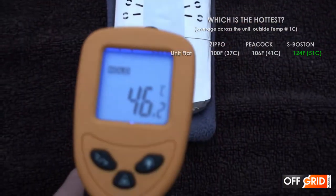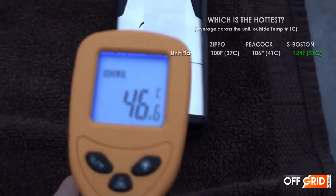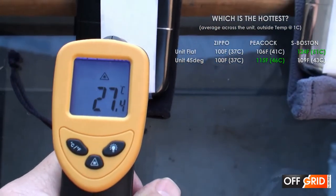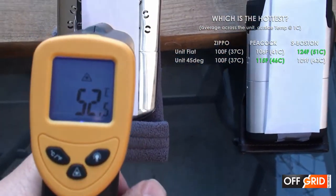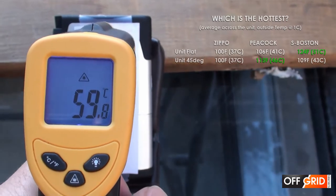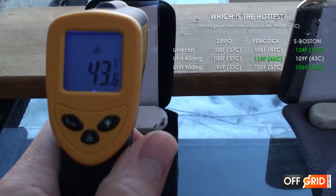To get the average temperature of the unit, we're going to test the bottom, the middle, and the top so we can find the average temperature. Because we put these hand warmers in our pockets, we're going to test if different angles make a difference on the heat — so we're going to test it flat, at 45 degrees, 90 degrees, and also inside their little bags.